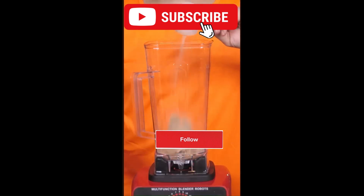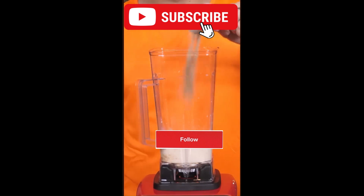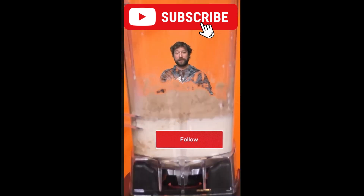First, add a scoop of protein. Then pour a whole pre-made protein shake into the blender, and add a scoop of protein. This sure is a video.